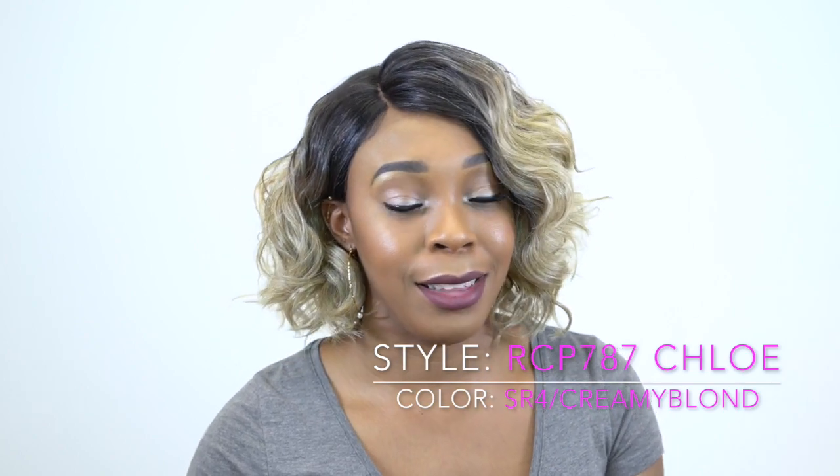If you want to see how I got this look and if you want to hear all the specs on this unit, just keep watching.